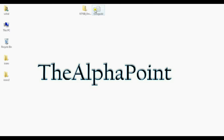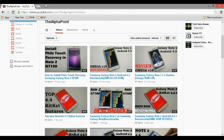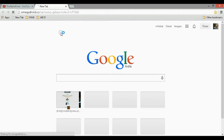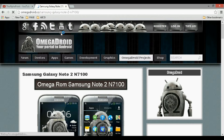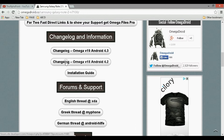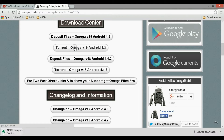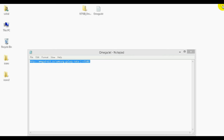Then what we need is to get the zip file of Omega's ROM. Just download the zip file from Omega's website. This is where you can download version 19, either from torrent or from Depositfiles. You can read the changelog here. Just download from whichever source you prefer and store it — don't extract it.